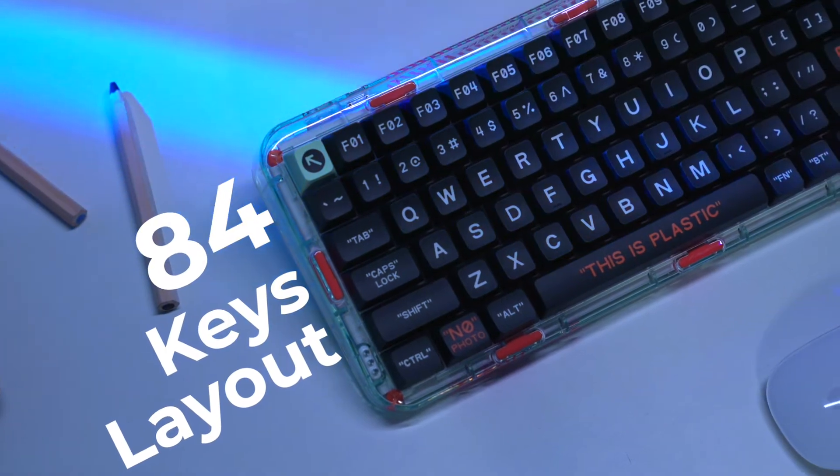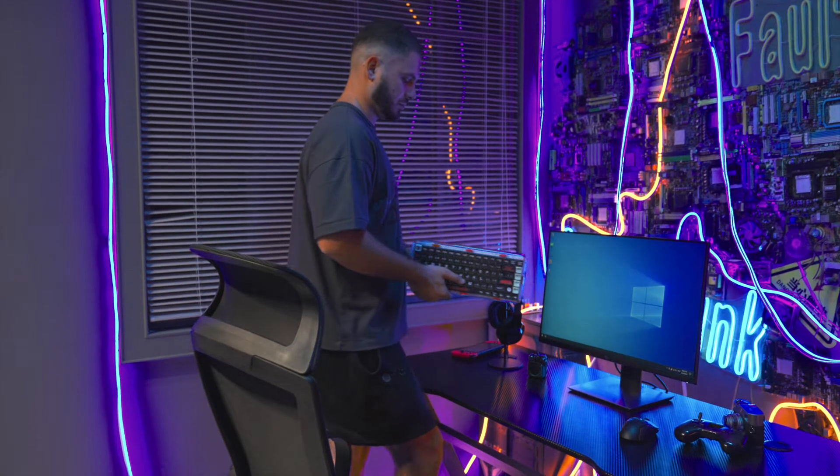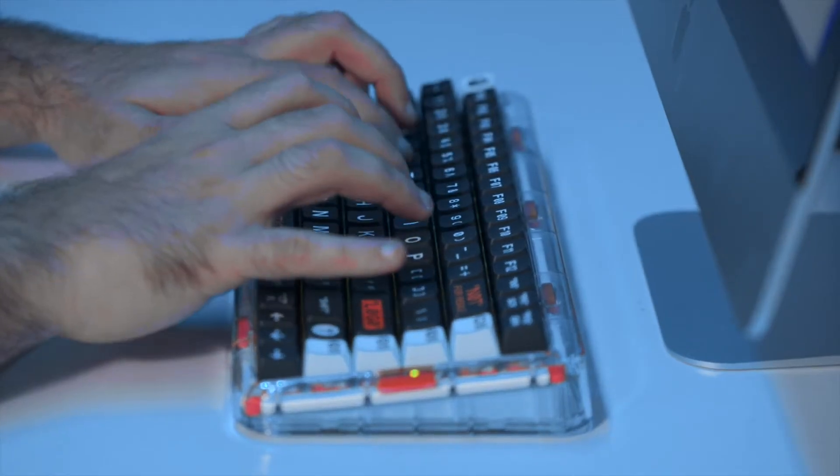F1 to F12 function keys are added to the 84 key positions. Whether for work or games, these 12 keys enable even faster and more convenient operations.